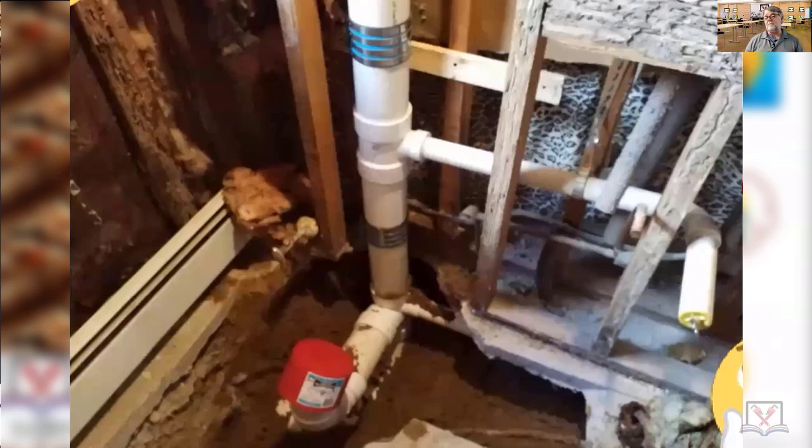This is a fixture drain — some people call this the trap arm. This is a fixture drain to a trap arm, but really it can all be called the fixture drain. That's the hot water supply; you can't see the cold, it's over there.